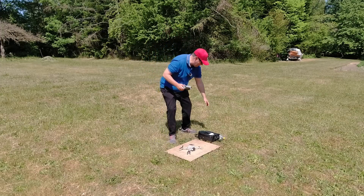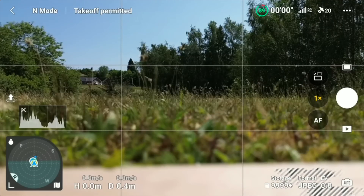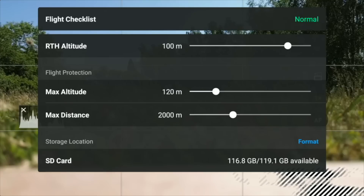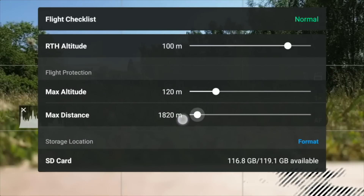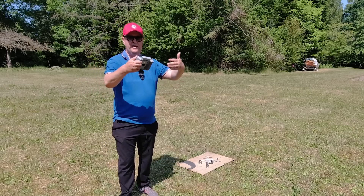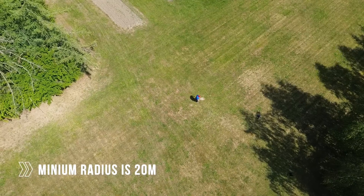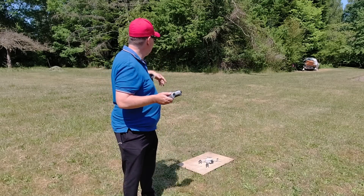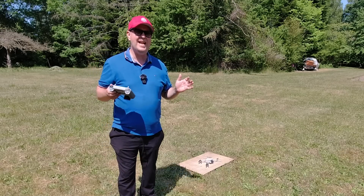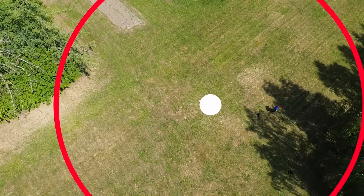Make sure to clear the takeoff area of anything that shouldn't be there. Next, we're going to establish our virtual fence by pressing the takeoff permitted area at the top of the screen. We get a menu where we can set the return to home altitude, the max altitude, and the max distance. We pull all these sliders to the bottom to determine the virtual fence. Note that you need at least 20 meters on each side of the takeoff position to safely avoid collisions with trees.